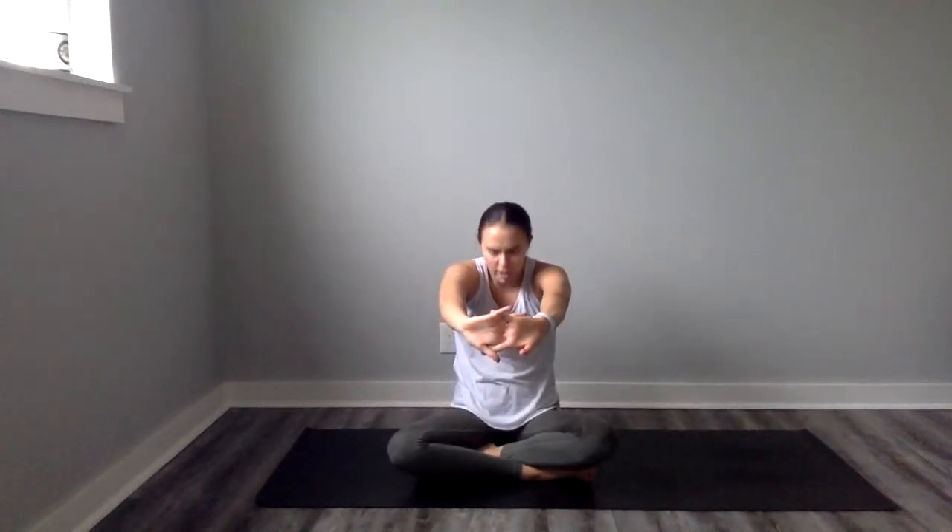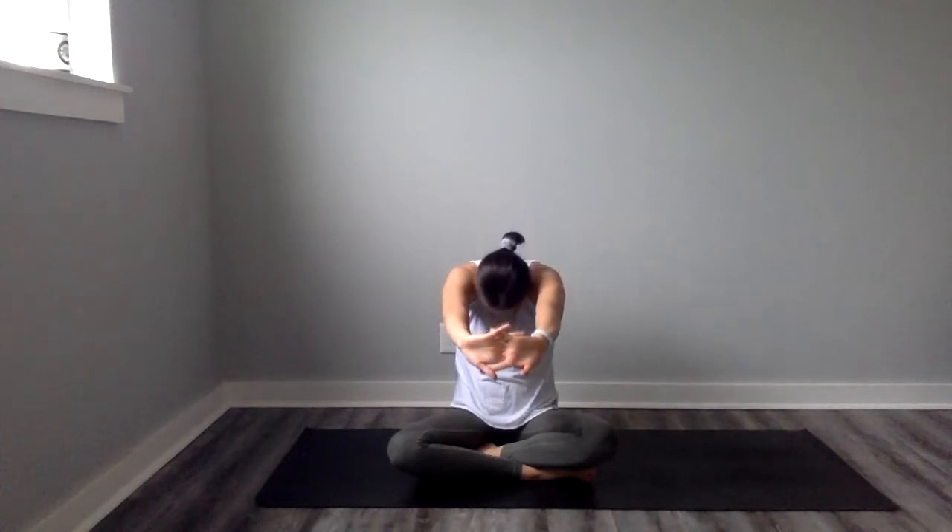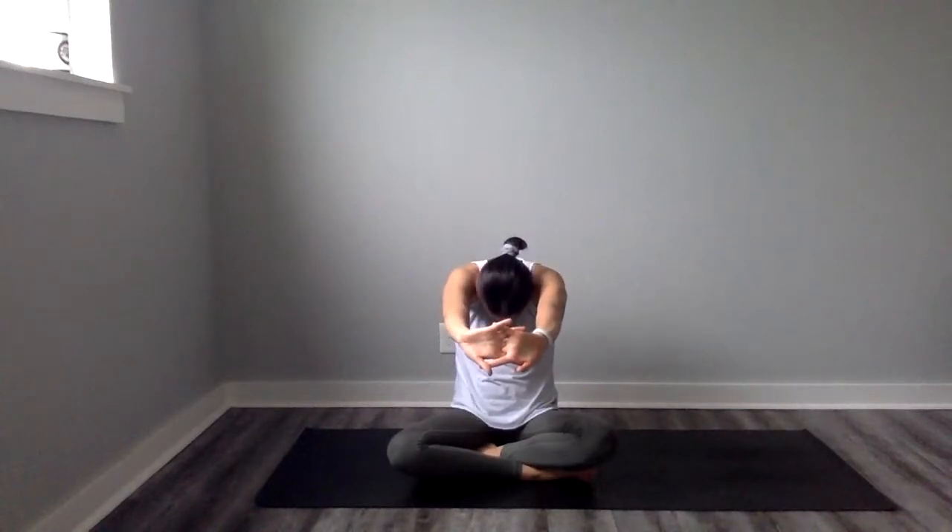And then we're going to reverse that. We're going to interlace our hands behind our back and just open up through the chest. This one feels really good. And again, we're going to interlace the hands in front of us and push that away from us, maybe curling our chin towards our chest, getting more of a stretch in our neck, which feels nice after arm day.